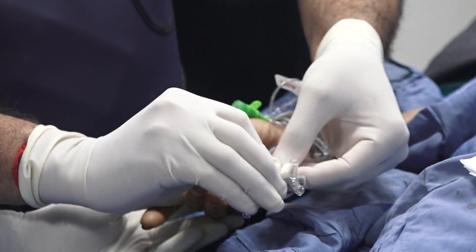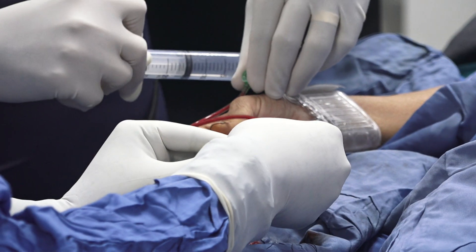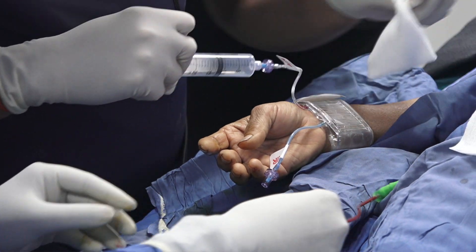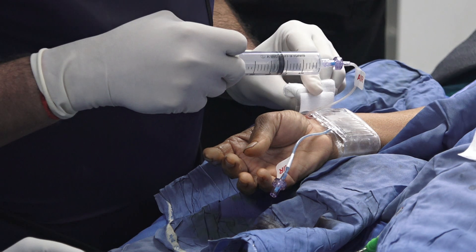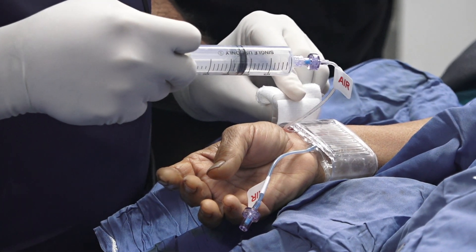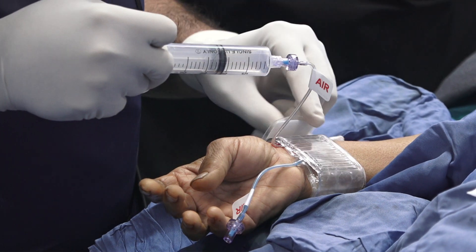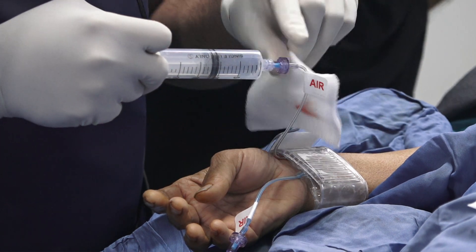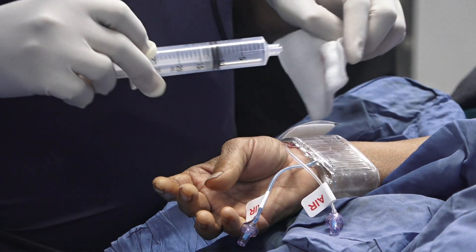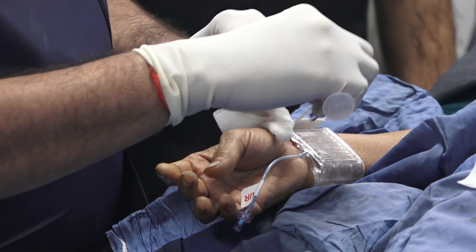What I typically do is purge the radial, and then we remove the radial sheath. As you can see here, there is hardly any bleeding at all. I will do the usual patent hemostasis protocol where we allow a little bit of bleeding, and then inject just enough air in the radial to stop that bleeding. The radial side should look a little bit messy — that means you did the right thing; you did not compress too much.